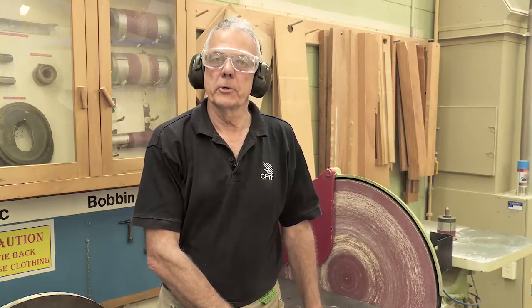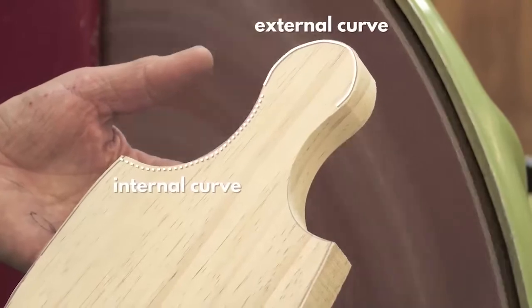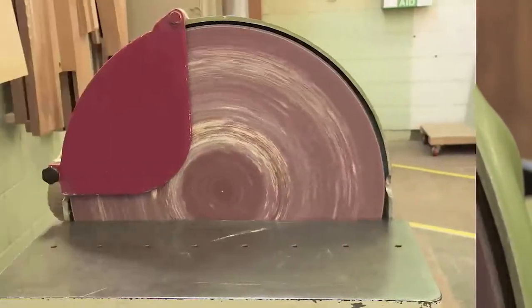In this module we're going to use the disc sander on some of our serving board edges. We've already done the internal curves — now it's time for the external curves. Here is the machine.